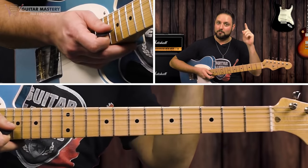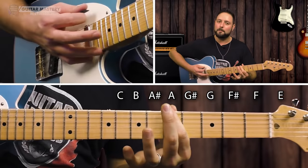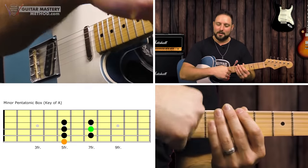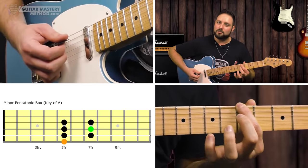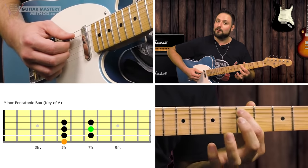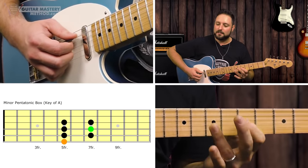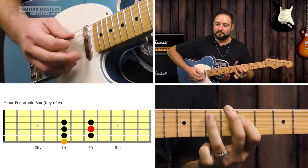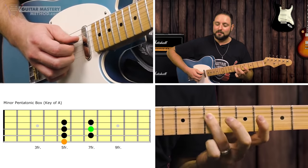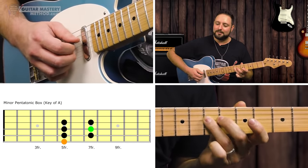Now let's say we move to the key of A — would this still apply? Absolutely, this applies to every musical key. Same checklist: start by finding the minor pentatonic box. Find the root note on the low E string. A is on the fifth fret of the low E string. So our pentatonic box is directly below — starting on the fifth fret of the A string. We're doing 5-7, 5-7, 5-7 on the A, D, and G strings. And in the minor pentatonic box, that fourth note — 1, 2, 3, 4 — is our upper octave of the minor root note, the note we want to accentuate.